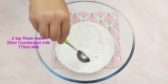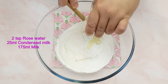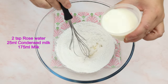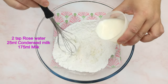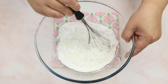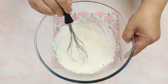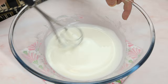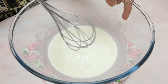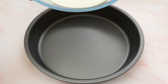After that, add in the rose water, followed by the condensed milk. Mix everything up well until it's all incorporated. When the mixture is smooth and without any lumps, carefully pour into a non-stick baking tin.